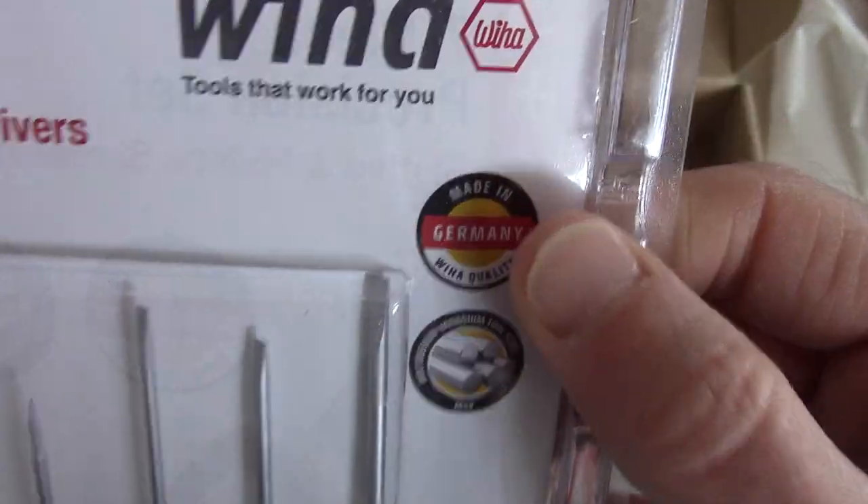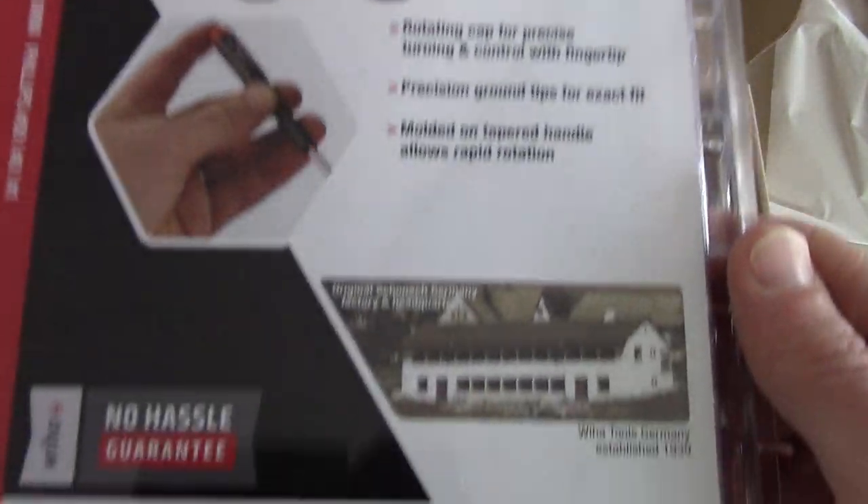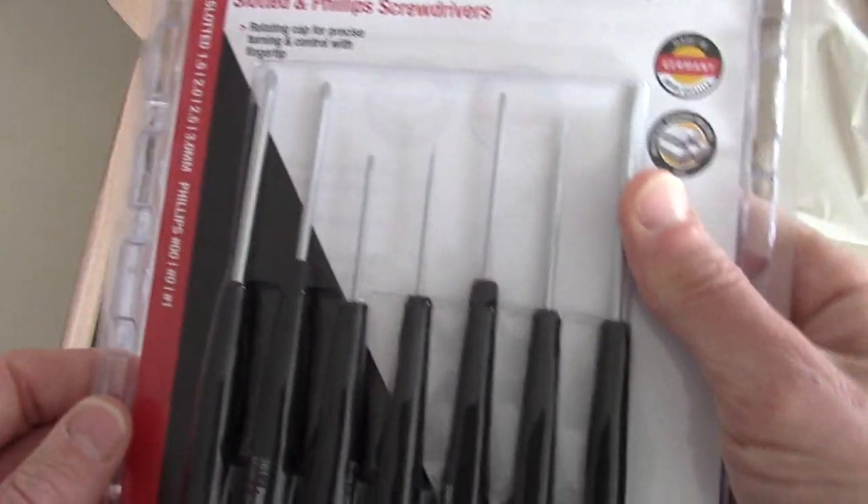These are all made in Germany, which is very nice. And like I said, I already have their insulated screwdriver set, which I quite like. So I got these.